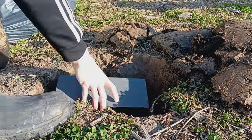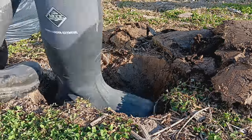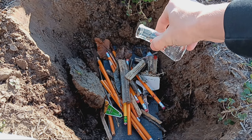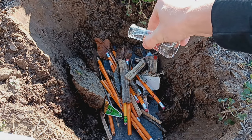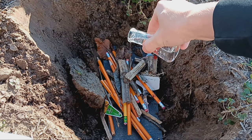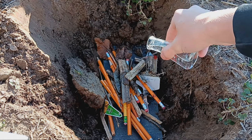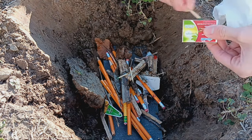We can take advantage of the fact that graphite doesn't burn, but wood does. Let me introduce you to spicy water — AKA hand sanitizer. I've tried several times to get these to burn, but for some reason they're fireproof. They're literally fireproof.